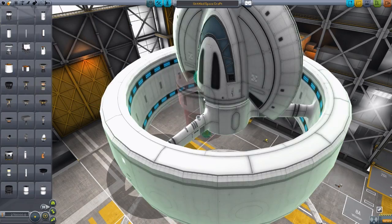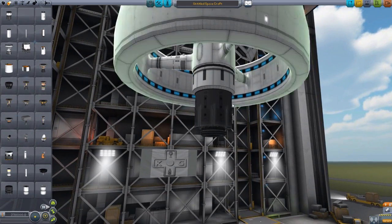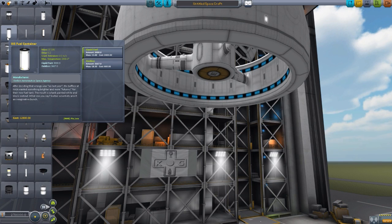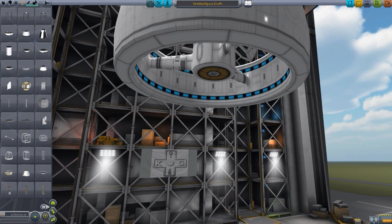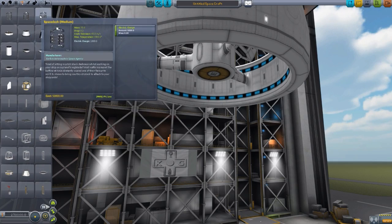We also have a carbonite fuel tank — this is compatible with carbonite, not necessary, but if you have it installed you can use that fuel here. There is also a fuel container with generic liquid fuel and oxidizer. Over in control, we have nothing new, and in structural we have three things which are very fun — they work with the Extraplanetary Launchpads mod, and they are space docks. You have a large, a small, and a medium.